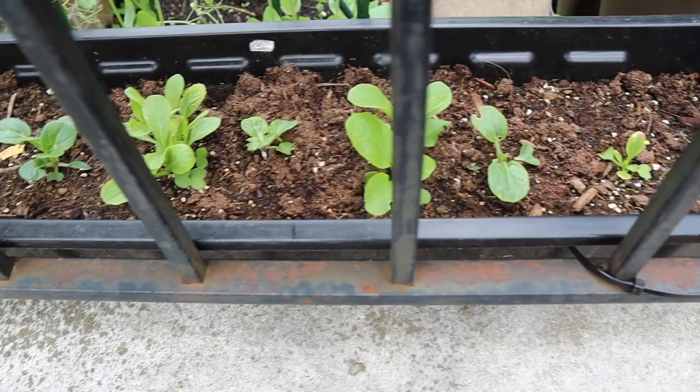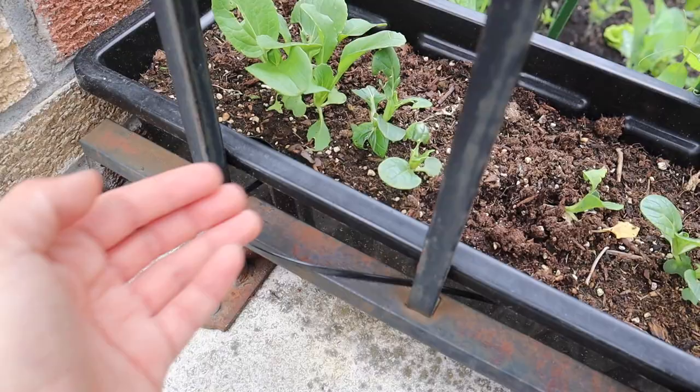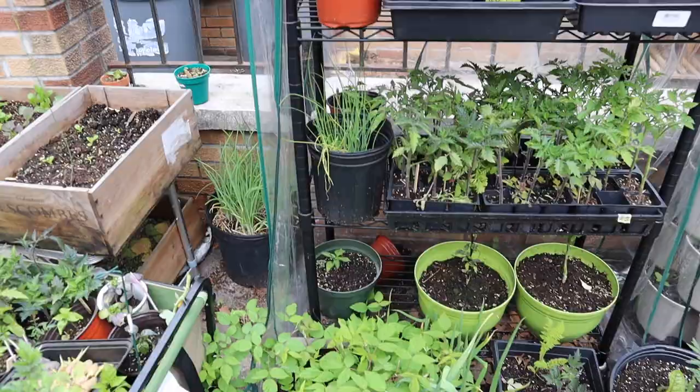Down here I planted some more bok choy because I was so impressed by how delicious the other ones were, but some bugs got to it — you can see it's heavily planted. I keep forgetting to thin this box, and this one also got eaten. I'm not sure if it's slugs or roly-polies — I have a lot of those roly-polies in here.